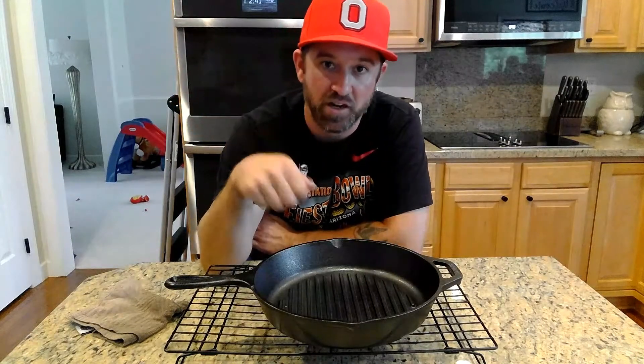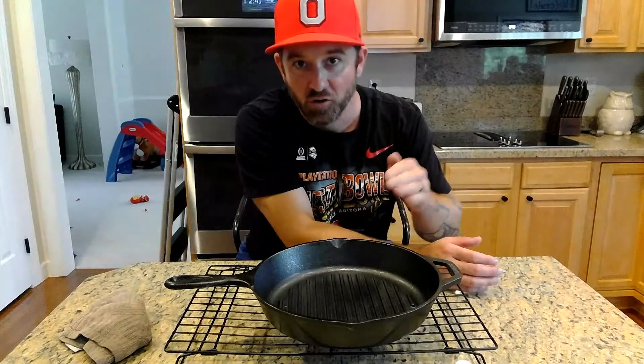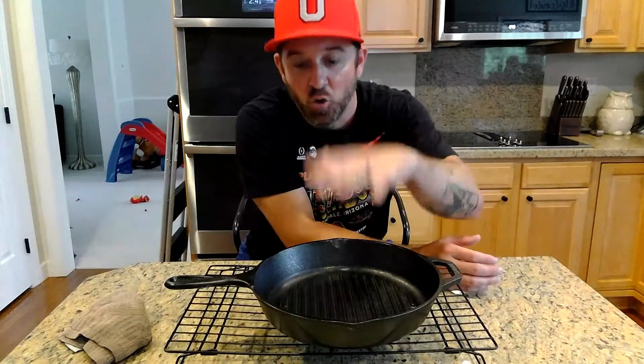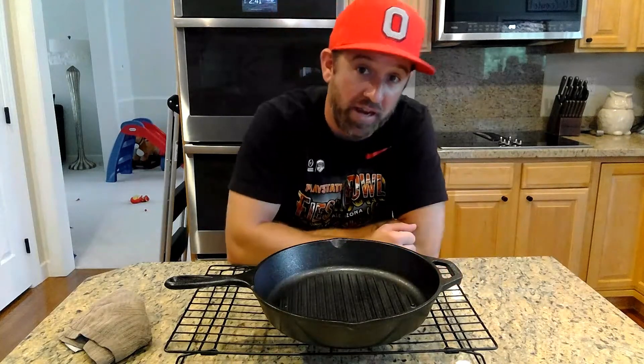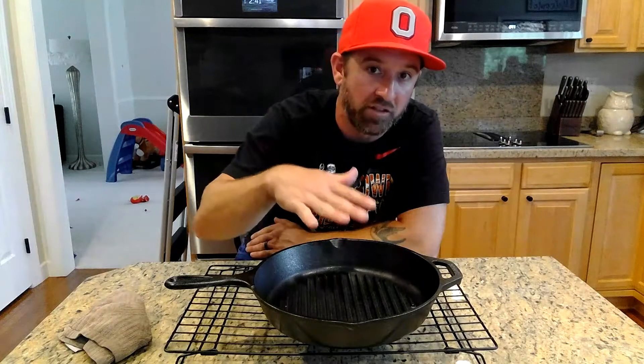Now that this pan is seasoned and ready to be cooked on, let me explain how to clean it after you've cooked on it. Let's say we threw a steak on here tonight — cooked a nice bone-in ribeye. When we're done and we pull our steak off, we're going to take the pan and whatever residual juices or oils are left, we're going to dump them into a glass bowl or cup where after they cool we can dispose of them. We don't want any oils, juices, or butters to cool and dry in the pan, because then it becomes a nightmare to clean and you may need to start from scratch.